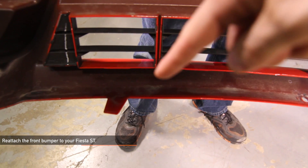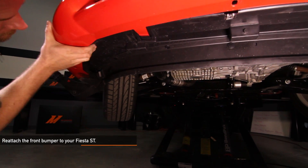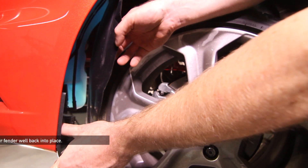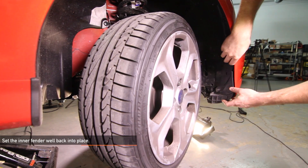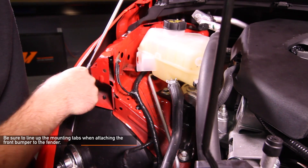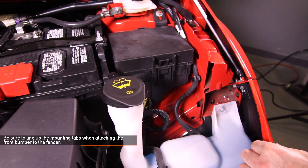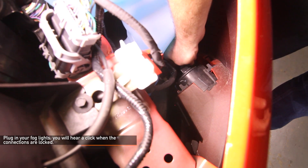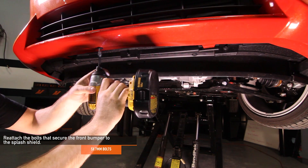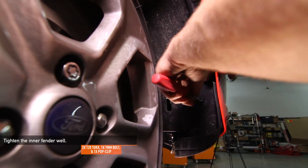Install the front bumper cover. Be sure to align the tabs on the front bumper with the slots on the splash shield as you slide the bumper on. Make sure the arms on the splash shield are tucked above the lip of the front bumper cover. Set the fender liner back in place. Line up the mounting pegs on the bumper cover and secure the bumper to the fenders with the six 8mm bolts. Connect the wiring harness to the fog lights on both sides of the vehicle — you will hear a click when the connections are locked. Install the five 7mm bolts that secure the splash shield to the front bumper cover. Secure the fender liner to the front bumper cover with the original hardware.